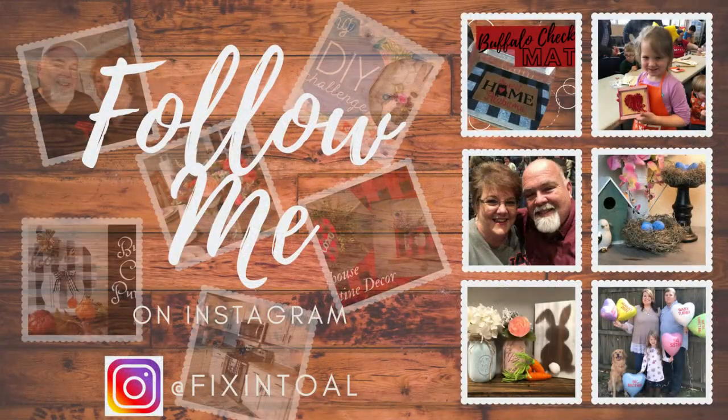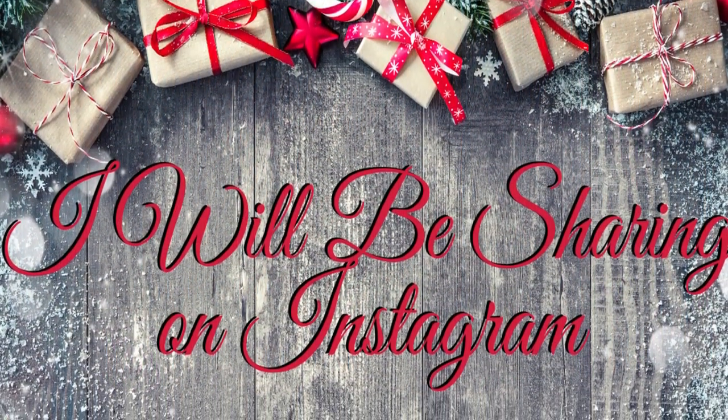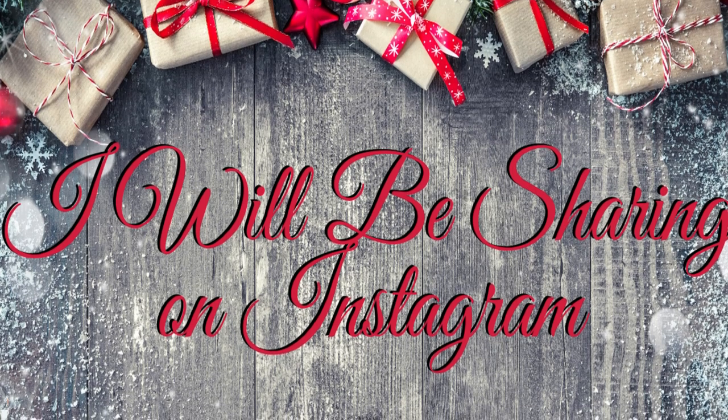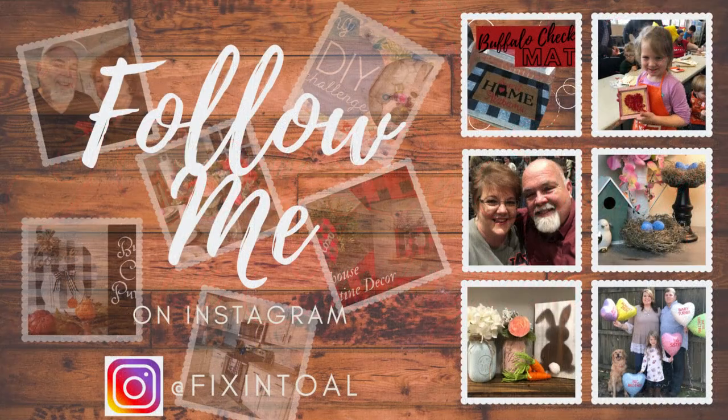Before we continue, I wanted to remind you guys to jump over to Instagram and follow me there — not only to connect on a more personal level, but also after I post Day 12 of the 12 Days of a Rustic Christmas, I'm going to take a little break with my family for the holidays. I'll be back ready to jump into 2021 on January 8th. I'm so excited to bring you some new stuff and maybe even some new things happening here on Fixin' 2. Let's go ahead and finish up today's project.